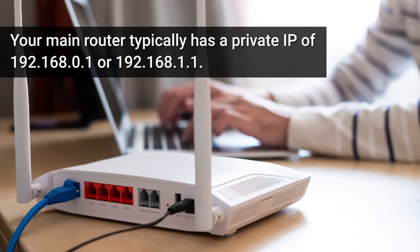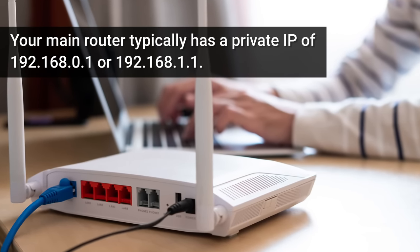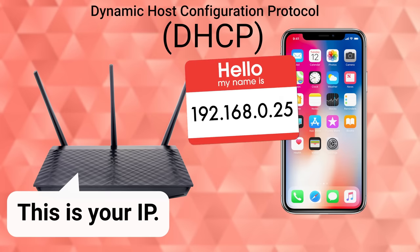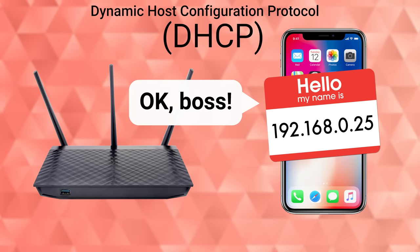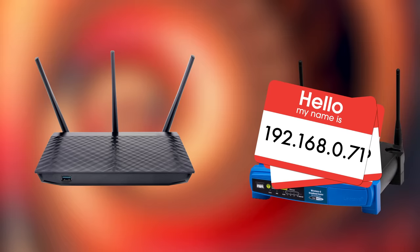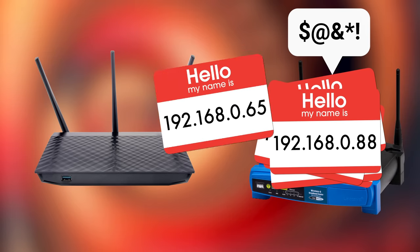To keep the connection stable, you'll want to give your secondary router a static internal IP address. On a home network, every connected device is assigned a private IP address that typically starts with 192.168. This system ensures any incoming data is sent to the correct device. Usually, your router assigns these addresses automatically through a system called DHCP. But for WDS, you'll want to give your secondary router one IP address it hangs onto permanently, instead of having your main router automatically give it a new one periodically, which can cause connection problems.